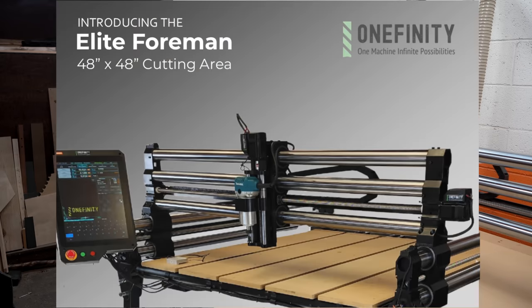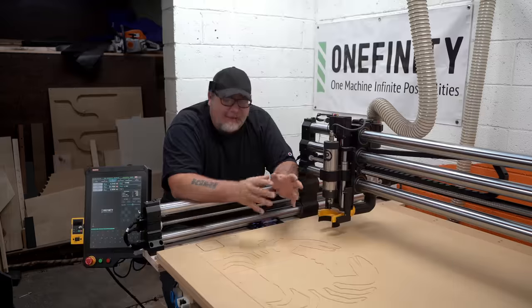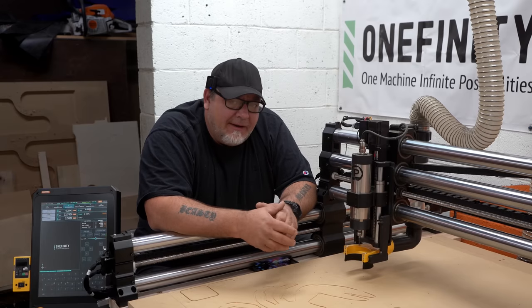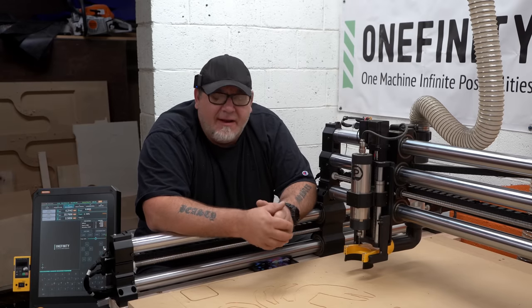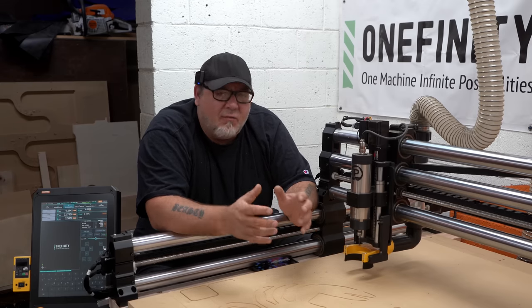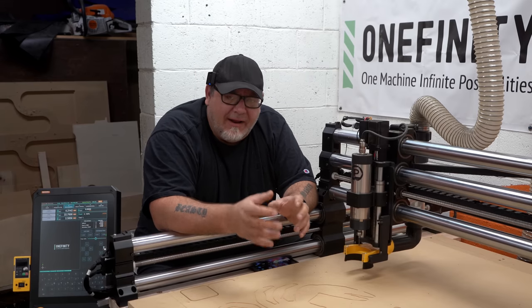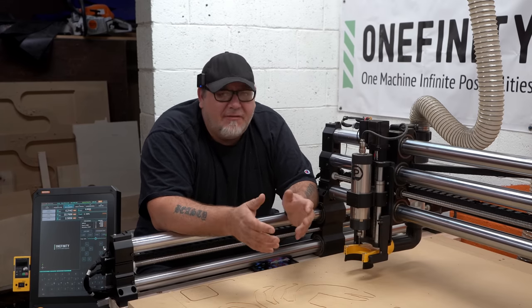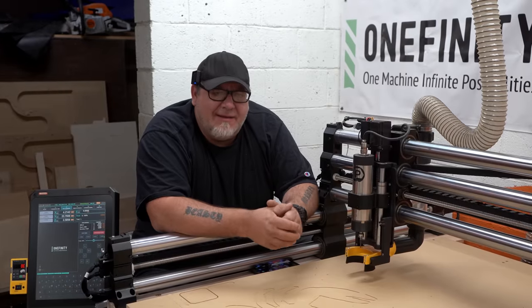This machine I'm sitting in front of is the Onefinity Elite, and it's a 4x4 hobby CNC machine. There's a lot of people talking about making money on hobby CNC machines around the internet, and today I want to talk about the truth of that — what it really looks like to try and earn a reasonable income on a hobby CNC machine. And yes, it is doable. There are a few factors we want to take into play.